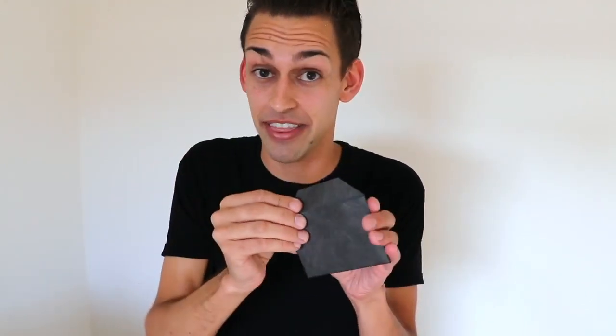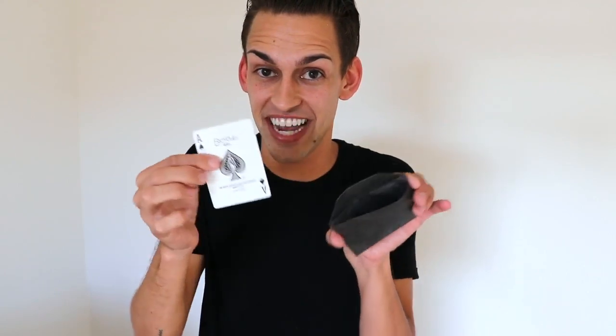This is the number four envelope. Hand it to your spectator — they can open it, they can reach inside, and all they're gonna find is that single card.